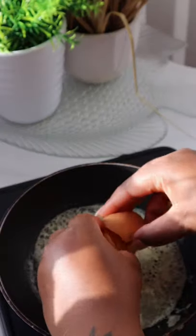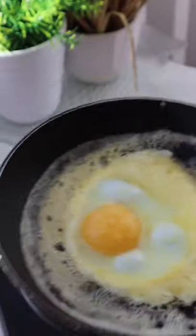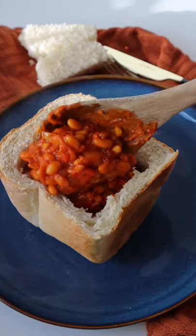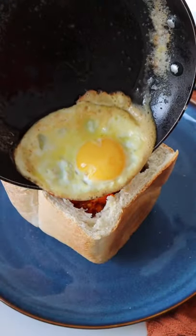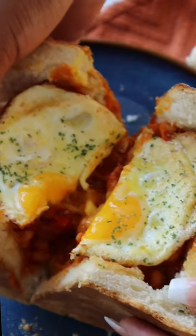Fry an egg, season with some aromat, serve it up. And that is how you make a chakalaka bunny chow.